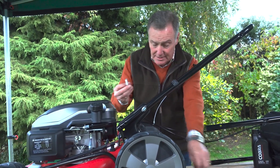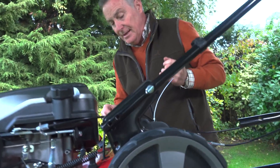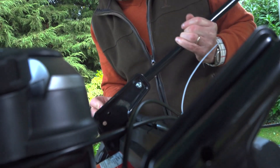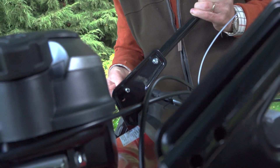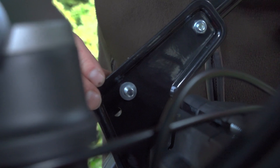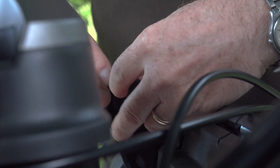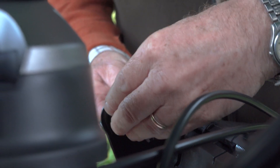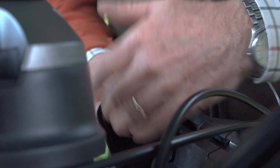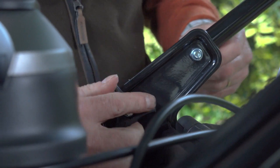To fix them is really simple — we take one of the bolts and push it from the outside through. Just wiggle it to line up the hole; they've got a curve on them. We then put on the washer and then one of these plastic wing nuts. It really is very simple and only literally takes seconds to put on.